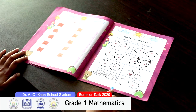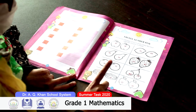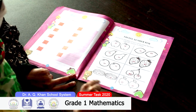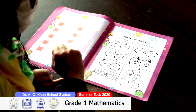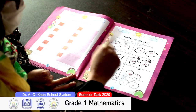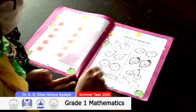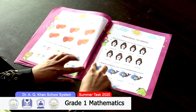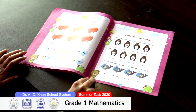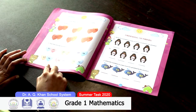On page 33, you have to compare the numbers and color the smaller number's picture. You have to compare both numbers and check which number is smaller than the other, then color the smaller number.